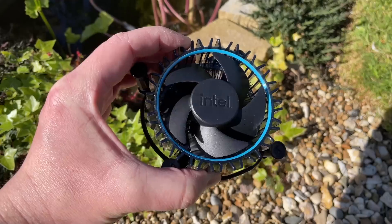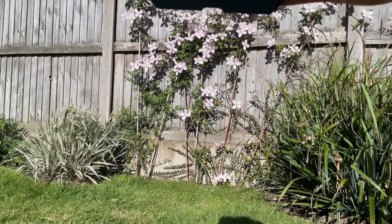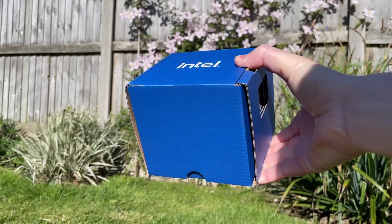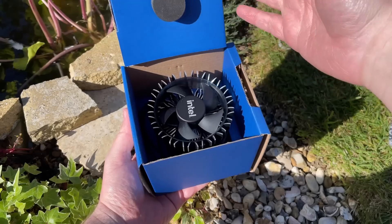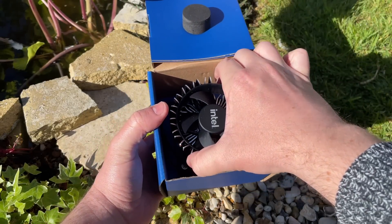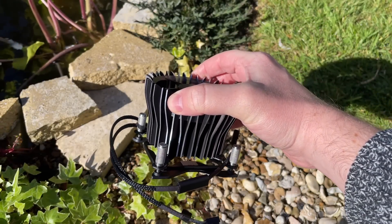Aftermarket solutions don't have to be expensive — there are plenty of lower cost and capable options out there. One such example is made by Intel themselves: this is the Laminar RH1, and just like the RM1 it is designed for 65 watt processors. It ships with the higher end 12900, 13900, and 14900 along with their F series counterparts.